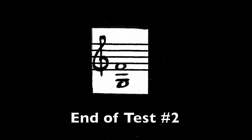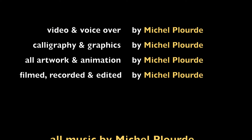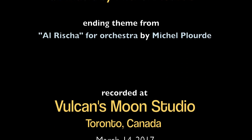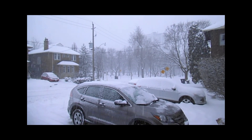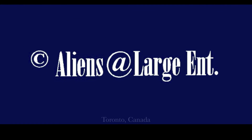End of test 2. Minor seventh, A and F-sharp.